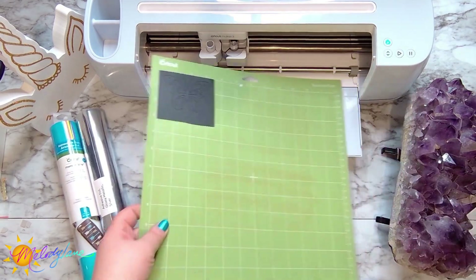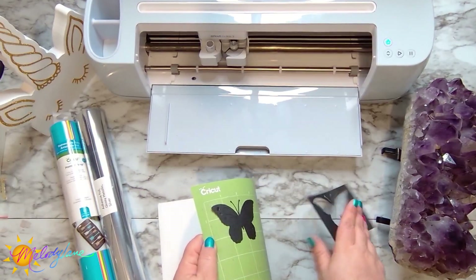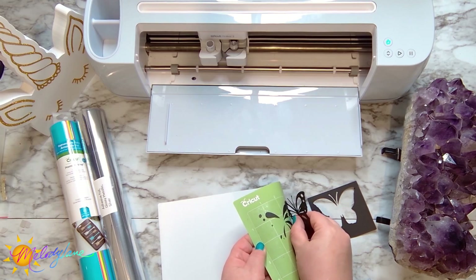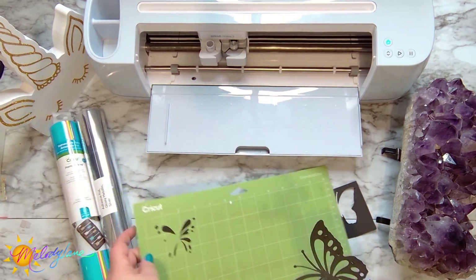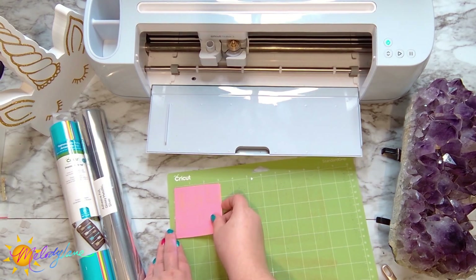Now it's finished cutting that piece, so we can go ahead and unload the mat. I like to bend my mat and then peel off the piece — just preference. I'm getting my butterfly off, and right after this I scraped those little pieces off the mat to clean it up.